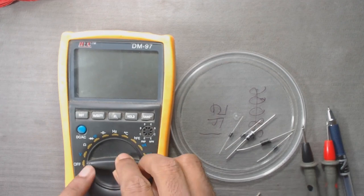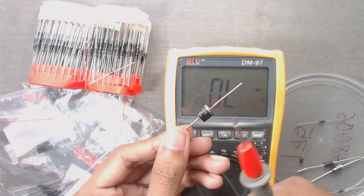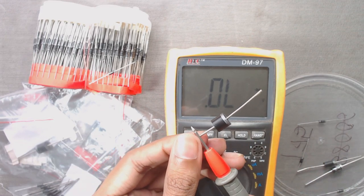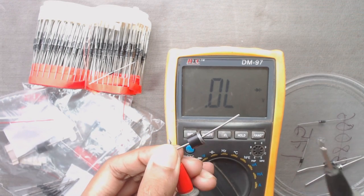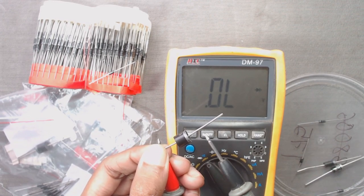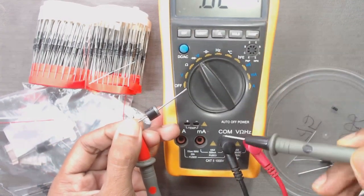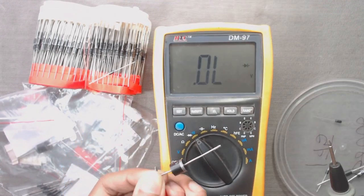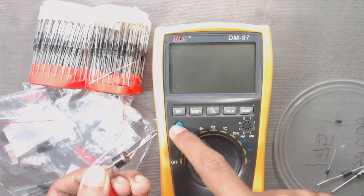To test the diode, keep the multimeter knob near the diode symbol. Now connect the positive terminal of the multimeter to the positive side, that is the P side of the diode — that means to the black coated side — and connect the negative terminal of the multimeter to the silver coated side.